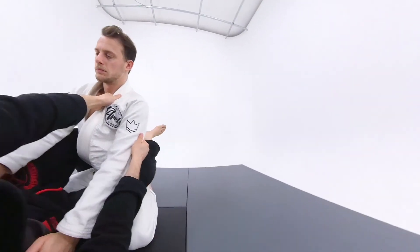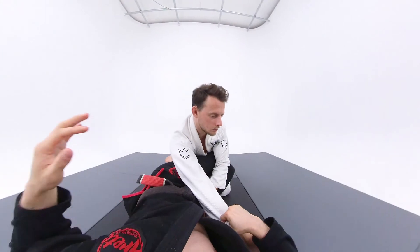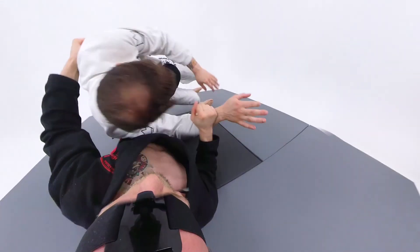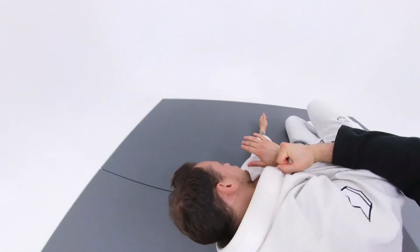Collar grip, triceps grip, high shrimp — he smashes my hips, I drag the sleeve across, grab the armpits and go for the rotation of my hips. Look also how I'm going to control the sleeve until the end.